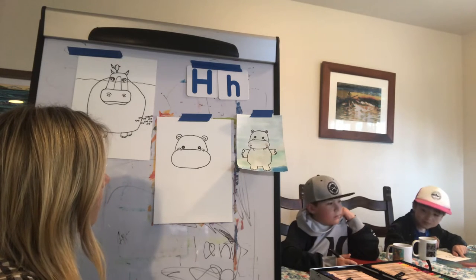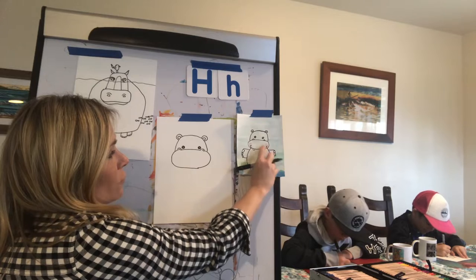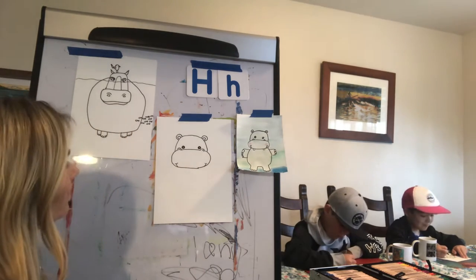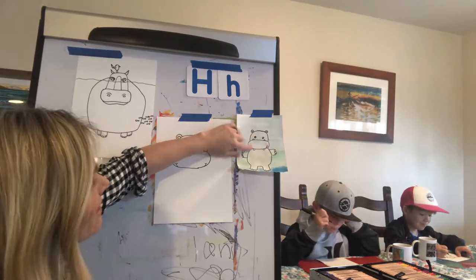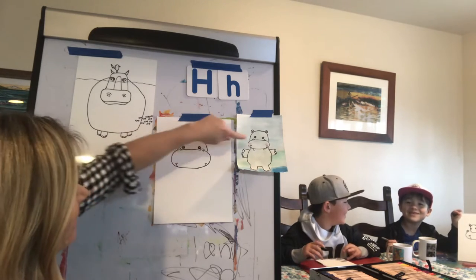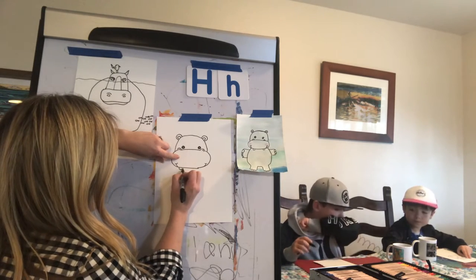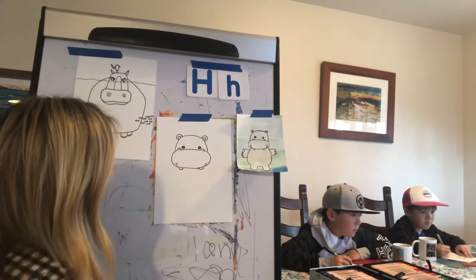Now we'll go down and work on the smile. There's just a little curved line that comes out, and then a U shape on the top — that's the smile. Then I'm going to add the teeth. If you look at where the eyes are and go directly down, that's where the teeth are — two rectangles, one for each tooth. So I'm going to find my eyeball, go directly down to the bottom of my mouth, and draw a rectangle. Then find my other eyeball, go directly down, and draw another rectangle.